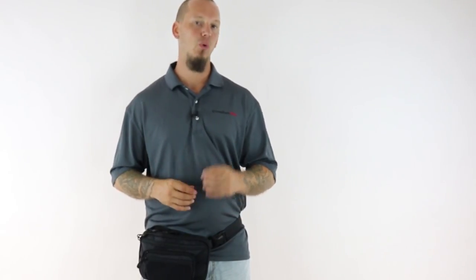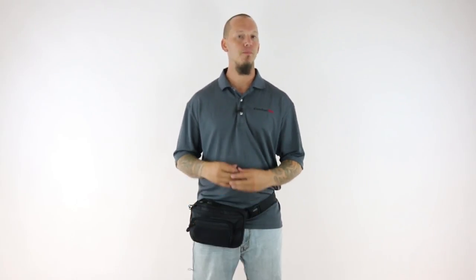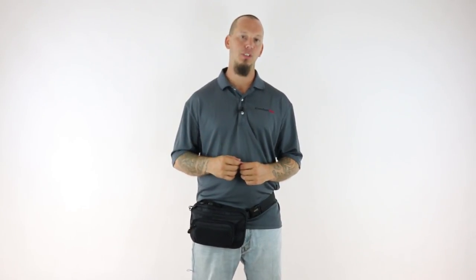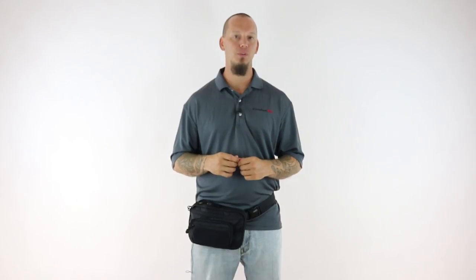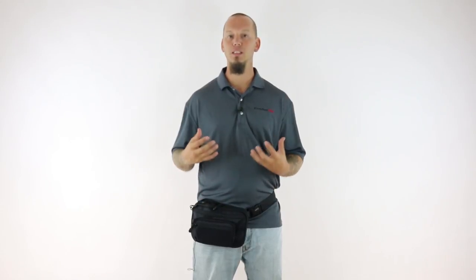We also wanted to make sure we used the lightest material with the best strength. So we used 600D nylon which is nearly two times stronger than polyester while being noticeably lighter around your waist. Our fanny pack holster weighs in at just over 10 ounces — that's less than one pound. We used YKK snag free zippers which are industry standard for all police and military gear.